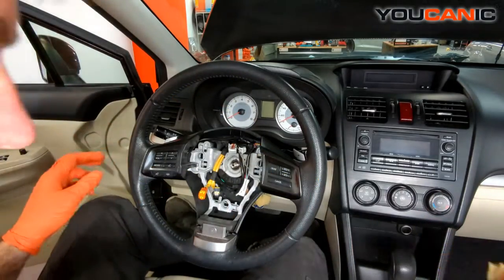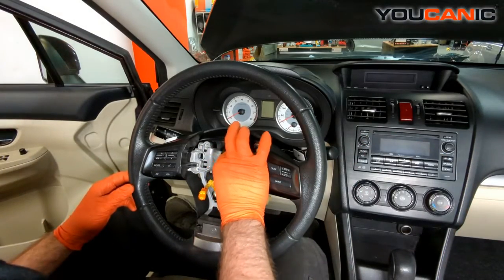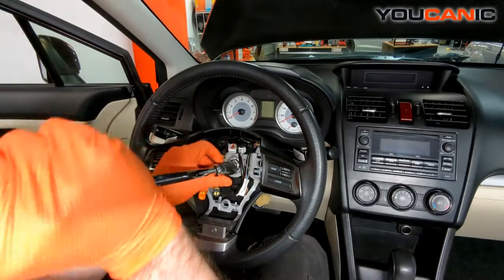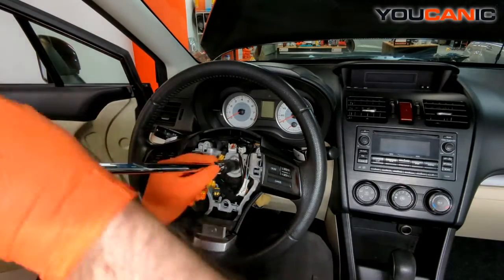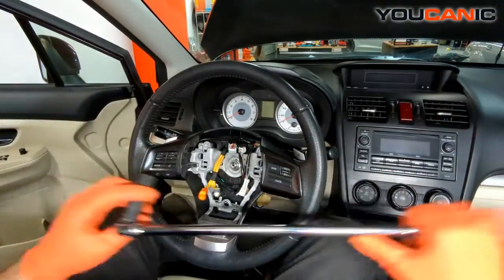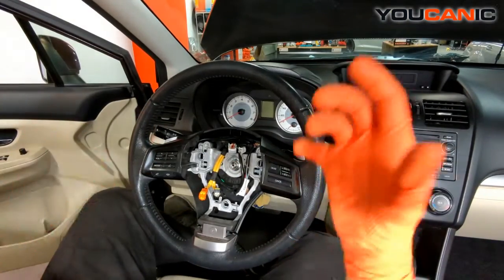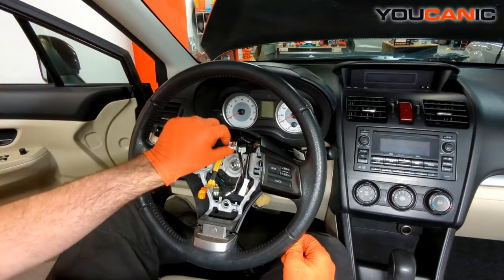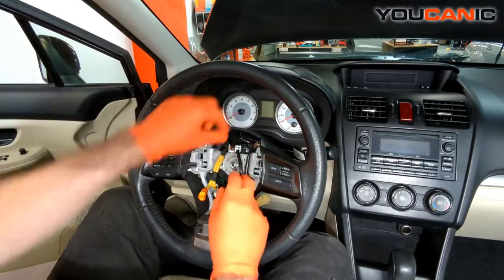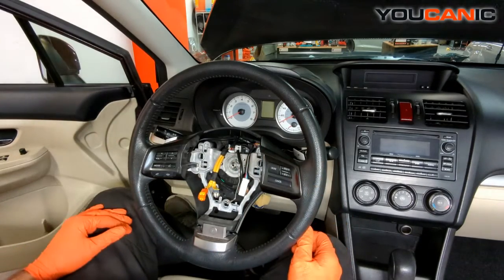Remove the tape now, then put our 17-millimeter nut on there and tighten it up — make it good and snug because we don't want the steering wheel to come off. Then make the electric connector connections from the steering wheel to the clock spring mechanism that feeds all the information it needs. That would be the replacement of your steering wheel if you needed to remove it to replace anything behind it.